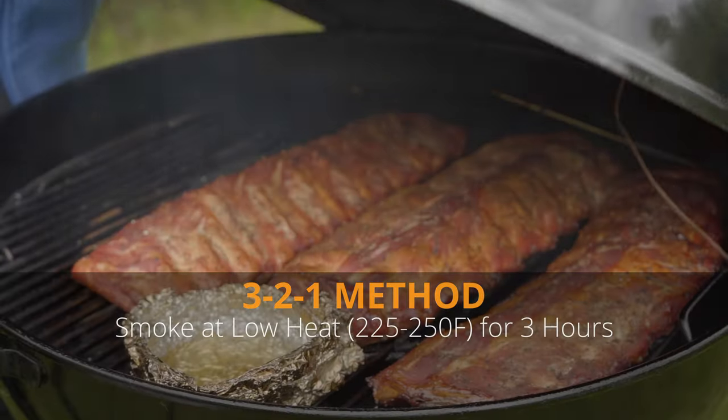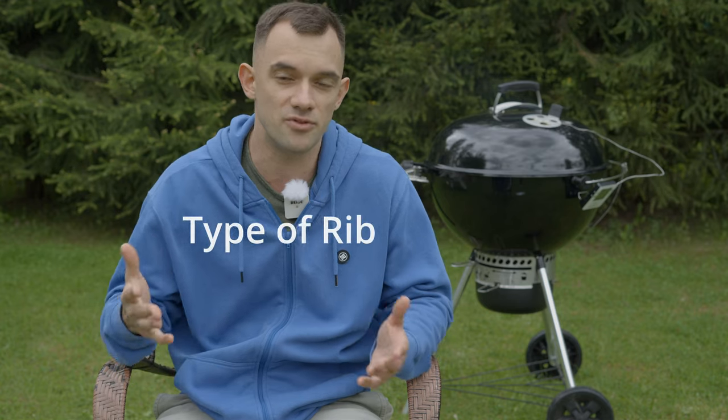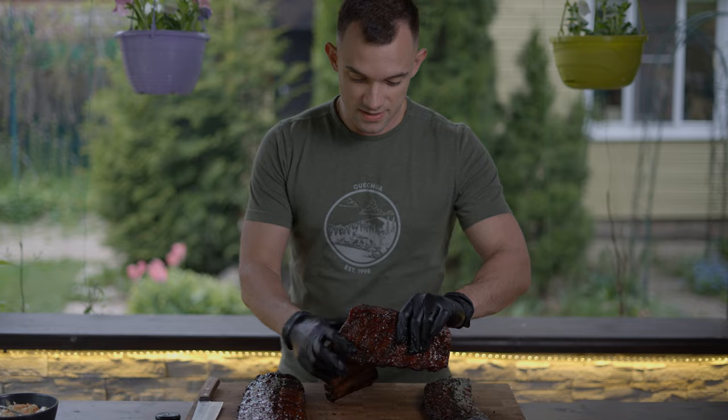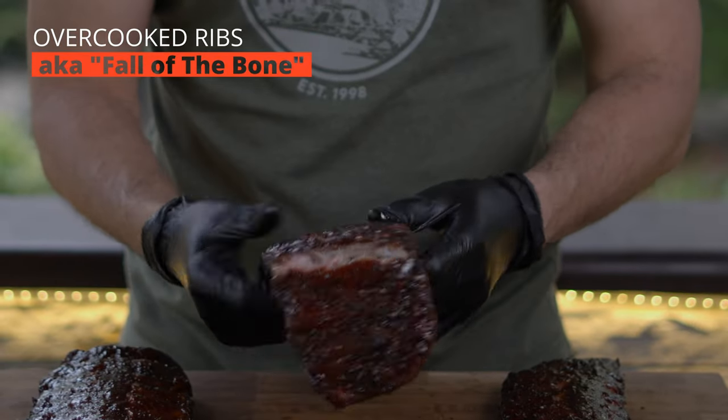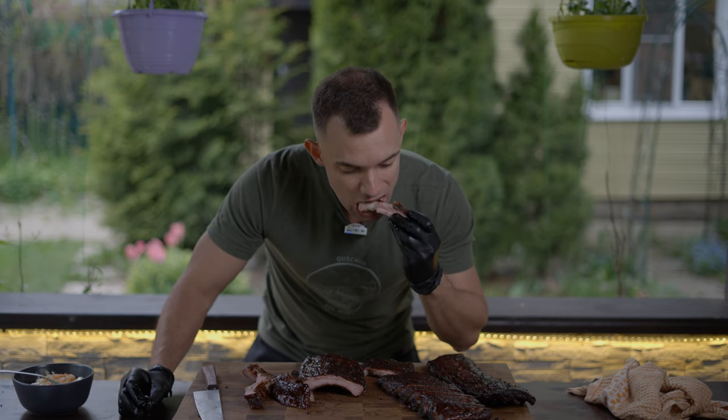It seems like everything is okay and the ribs should be fine. So, what's the problem? Why are there so many opponents of this method? One more time — the 3-2-1 method for ribs involves smoking them for 3 hours, wrapping them for 2 hours, and then glazing them for one last hour. Think about it: it only references time and ignores all other variables like temperature, weight, marbling, size, or even the type of rib. Using it as a step-by-step instruction can result in overcooked, fall-off-the-bone ribs, which some people prefer, but my goal is to achieve a smoky flavor, rich mahogany color, and tender meat that separates easily from the bone. This indicates that all connective tissues have been rendered, eliminating the need to pull the silver skin from your teeth later.